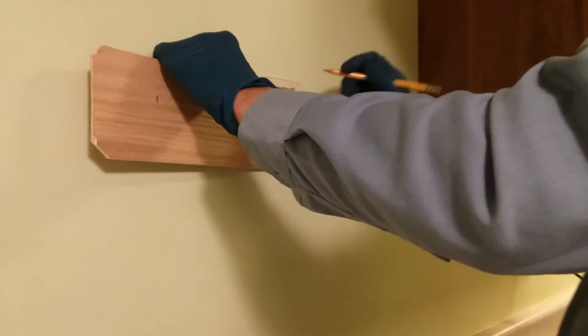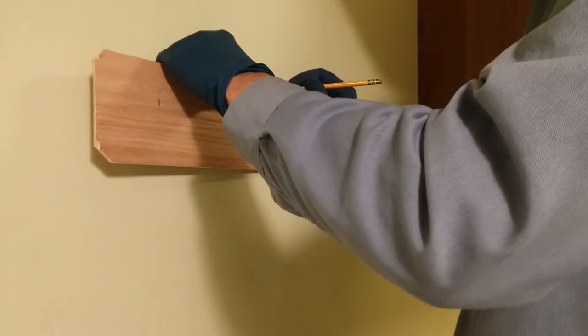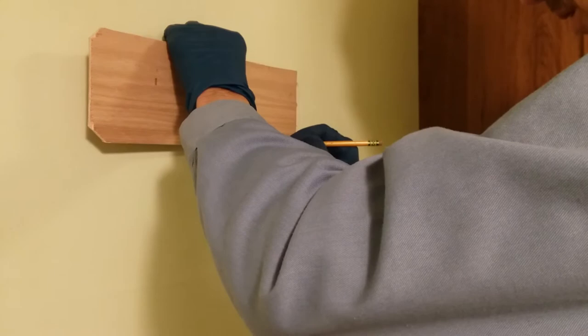I decided to just use a board instead of buying a quarter sheet of sheetrock. I'll cover it on the back and then do the work — just plug it up.